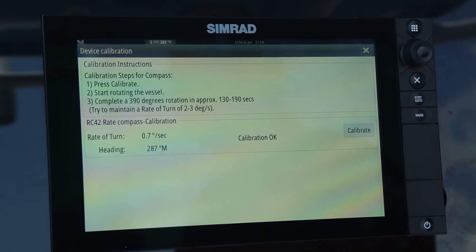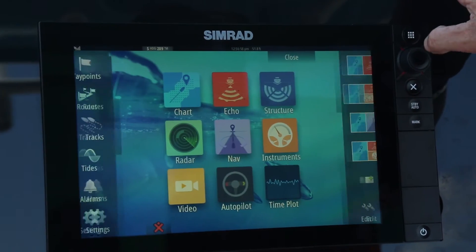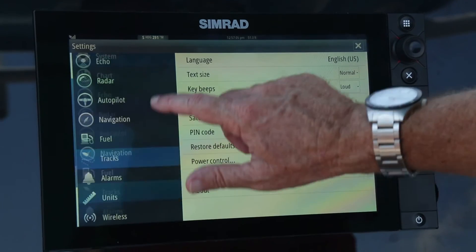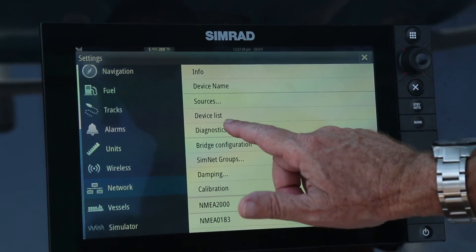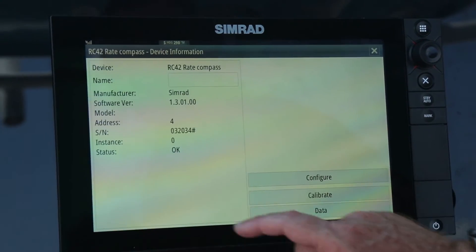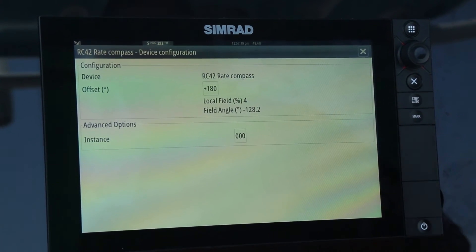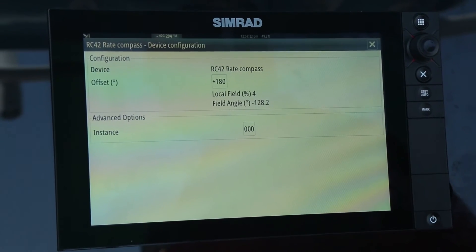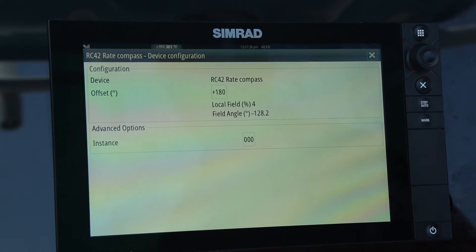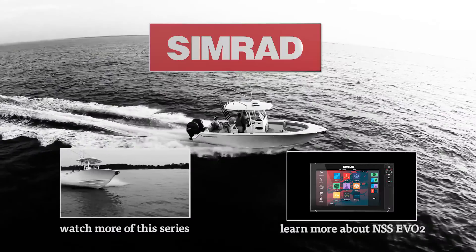Another step in this process is checking the quality of the calibration by checking the magnetic field angle, which represents the amount of magnetic interference on the boat. Go to settings, network, device list, scroll down to the compass, and go to configure. The local field level is at 44%, which is more than acceptable. Any reading that exceeds 30% is unacceptable, and I would suggest repositioning the compass if that's the case.